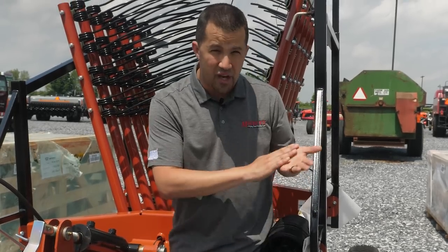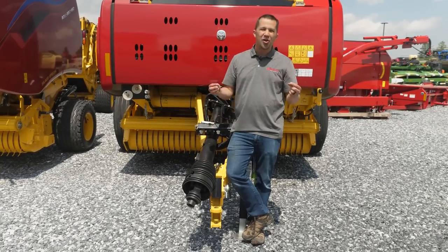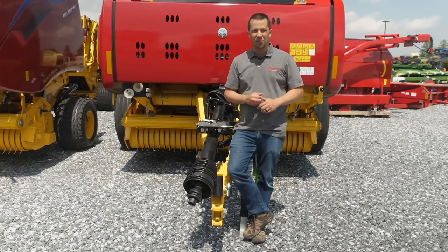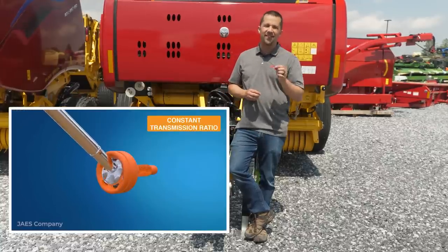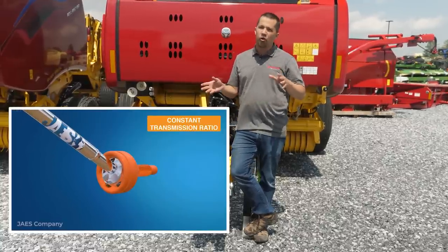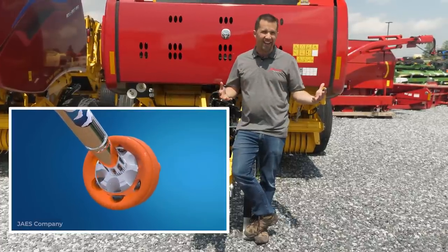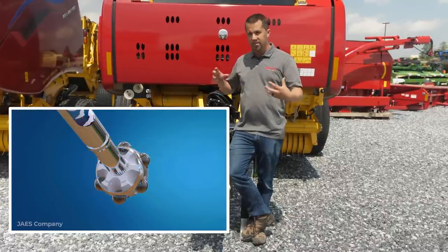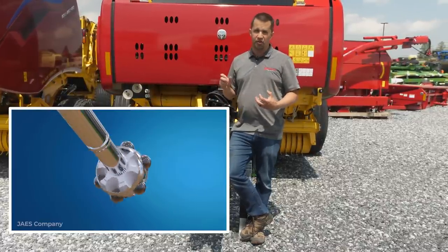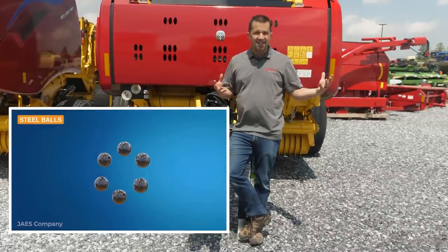There's another alternative called a constant velocity PTO shaft. You'll notice this shaft is much larger than the yoke joint PTO we were just looking at — that's because this is a CV joint PTO. A CV joint will run at much harder angles than a yoke joint without chattering, because mechanically it uses a series of plates and ball bearings to transfer power through the joint rather than those yoke joints.